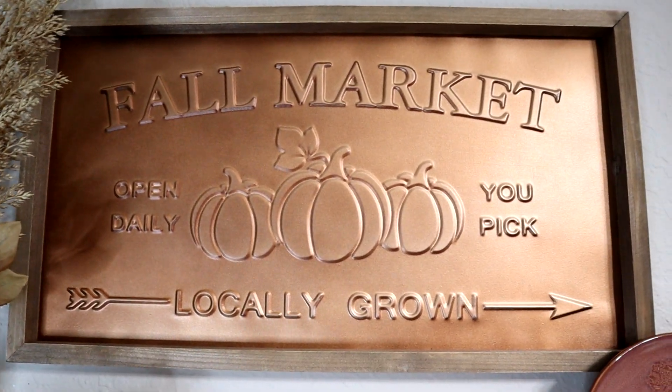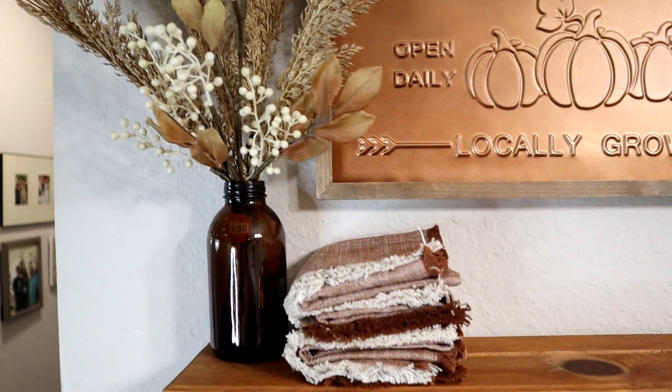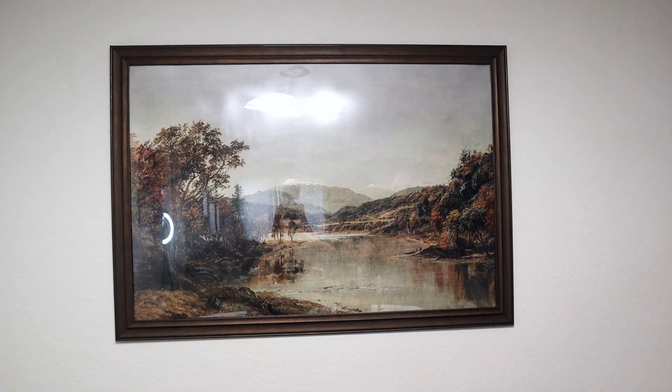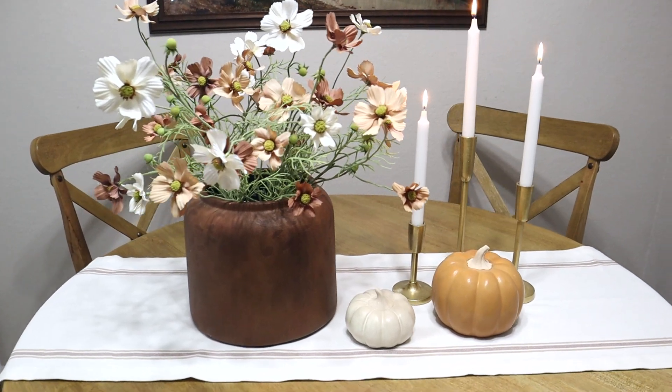Here's how the dining room turned out. Let me know if you like the dining room or the kitchen better — the colors, the decor, or if you like them equally. I'm curious to know which space you like more.